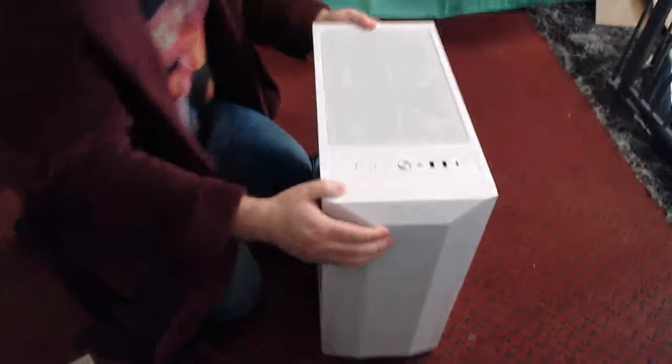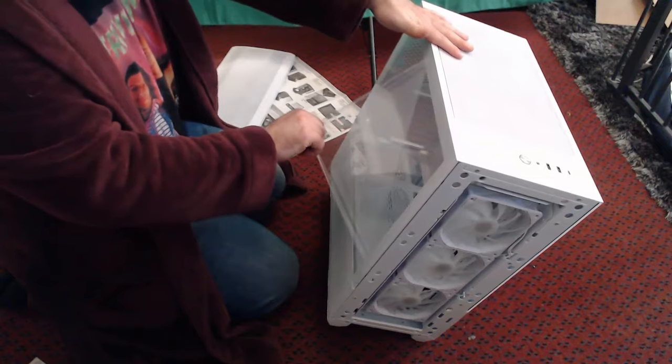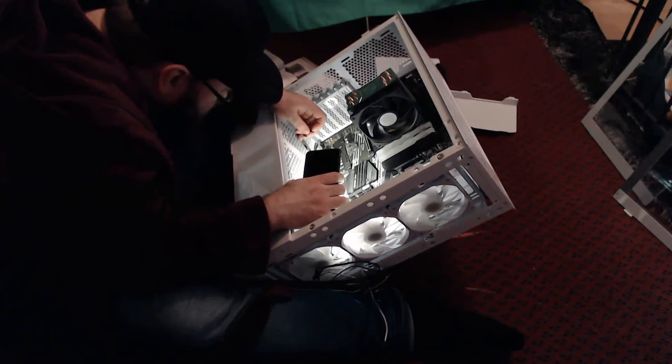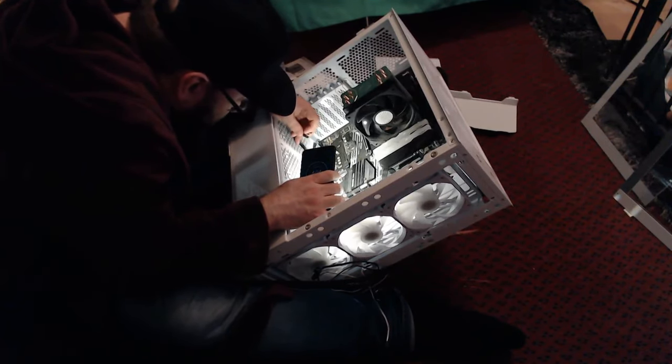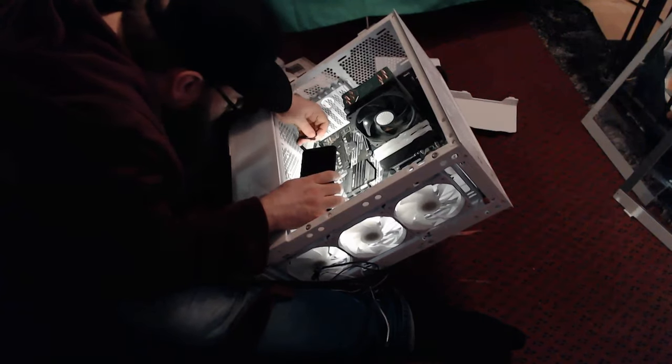Enter the Lian Li Lancool 2. As it happens, an absolute pig of a case to build in in comparison to my previous machine, and it led to a few hairy moments during the process of transplanting all of the hardware from the old PC into its new home.